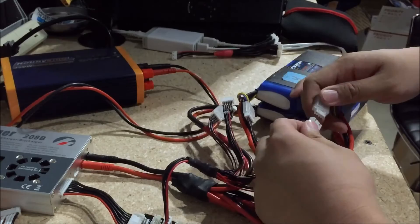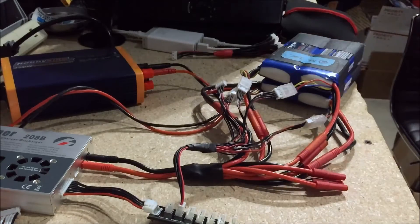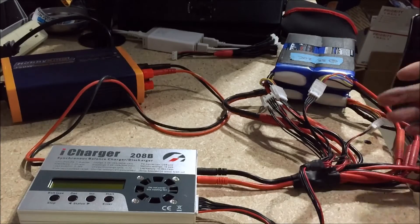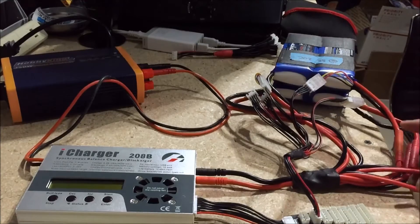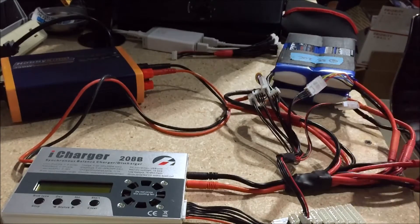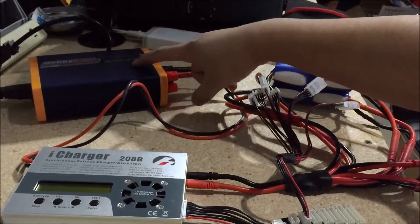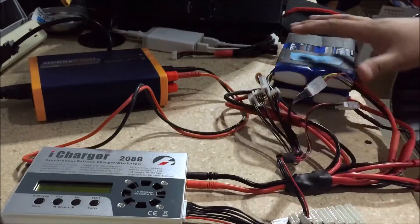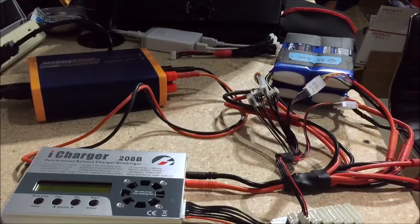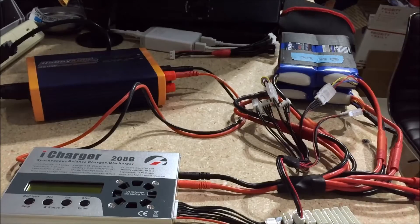One thing you want to be certain of when charging or using RC LiPo packs — or any battery pack — is that you don't want to short your pack on accident. Shorting your pack means crossing the positive and negative current into each other, which would instantly cause a fire and spark. So you want to prevent that from ever happening. Double and triple check all your connections and make sure you're not plugging different ports into the wrong places. Plug your charger to your power supply, turn the power supply on, and make sure polarity is correct.